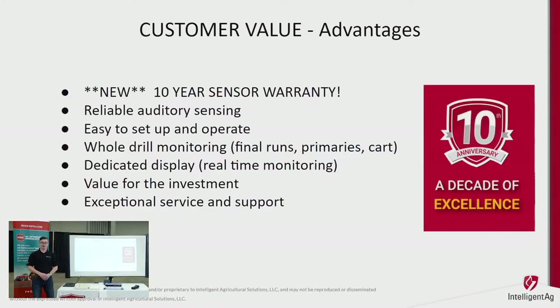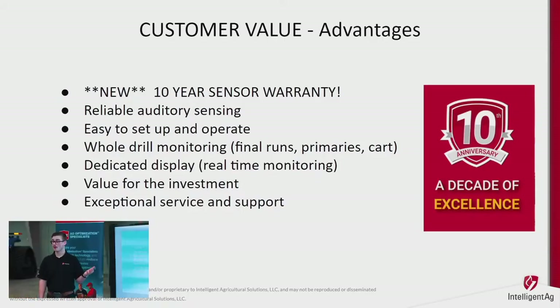Now let's talk about why it's valuable to you as a customer. It's reliable, simple, easy to operate, and everything just works. This year marks over 10 years for Intelligent Ag — we released our original blockage monitor in 2011 and have grown from there to become industry leading. The reliable auditory sensing is the reason why.